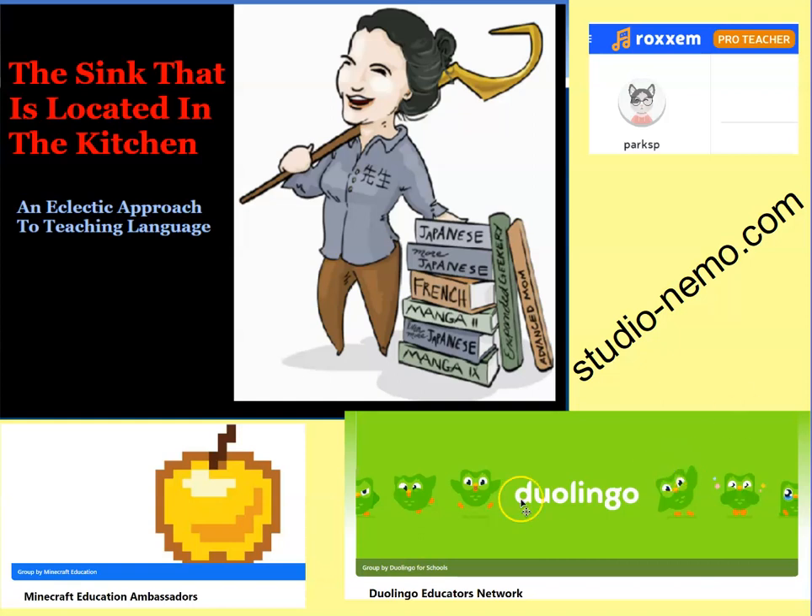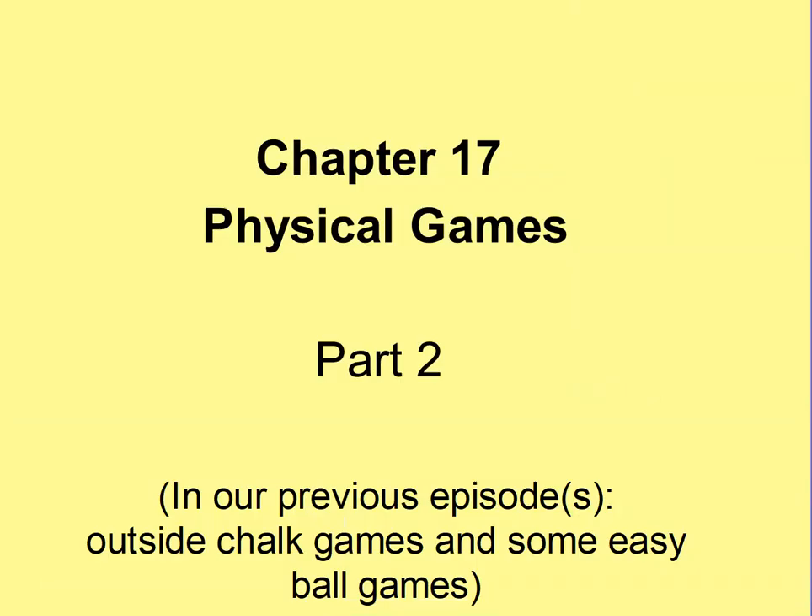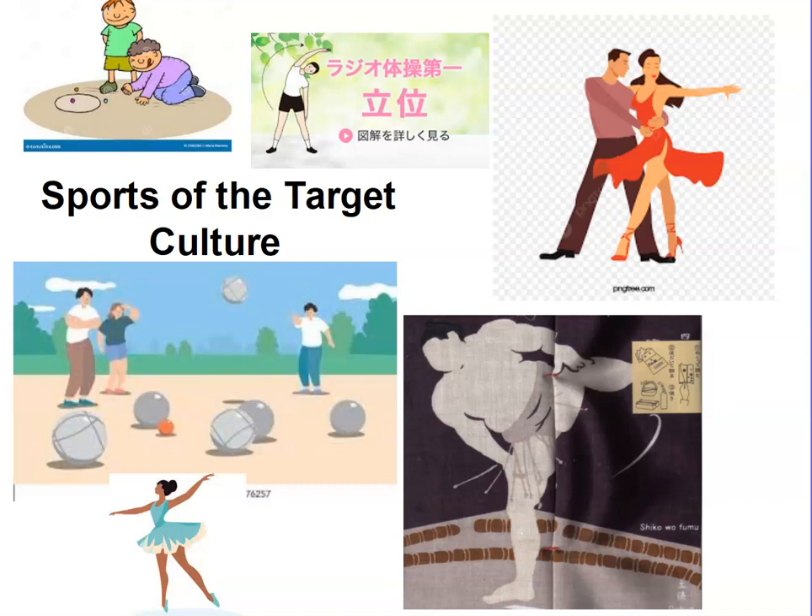If you want to talk to me about games or help me think of new ones, I'm on the Minecraft Education Ambassadors, the Minecraft Teacher's Lounge, Duolingo Educators Network, or hanging out at Roxem or StudioHonimo.com. Today we're continuing talking about physical games — all games should get your students up and moving around, but these are more physical. Today we're going to talk about taking the sports of your target culture and embedding the culture and language as you teach your students to play these games.